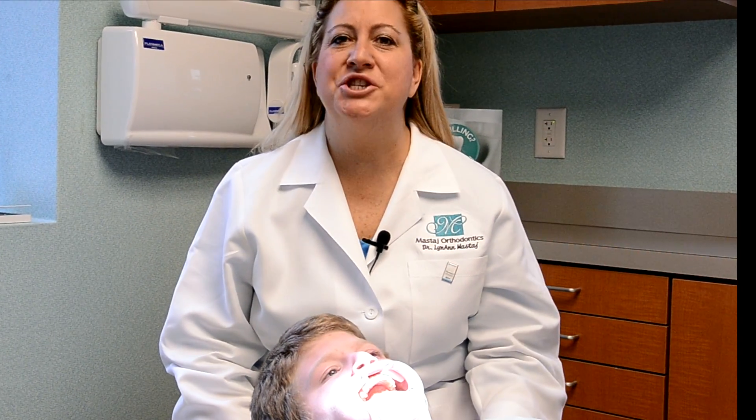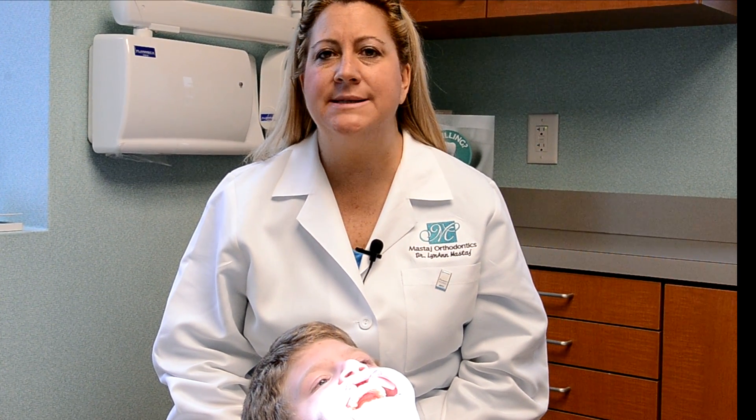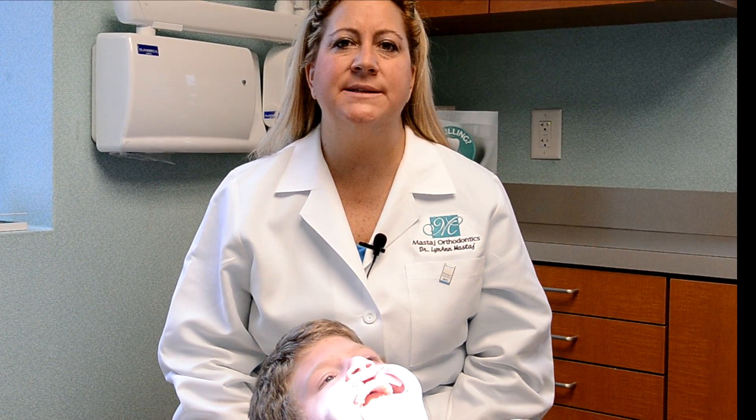Today I'm actually going to do a demonstration on how easy it is to treat white spots and incipient caries. This is my patient Jason, and today we're going to be doing his incipient caries on teeth 7, 8, and 9, and we're going to be doing some surface white spots.